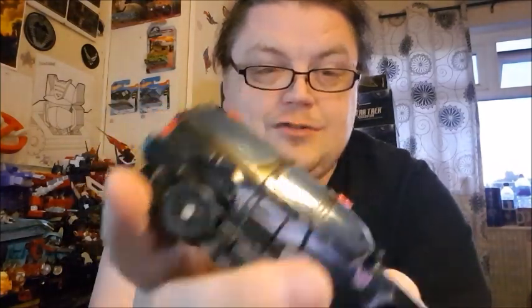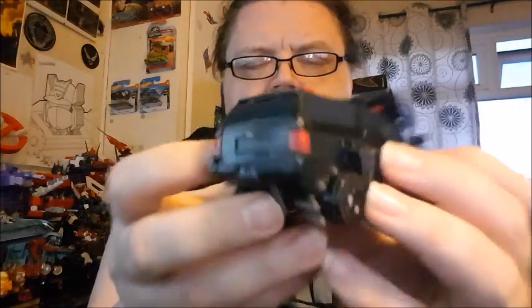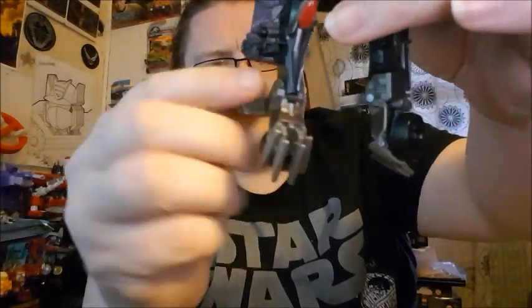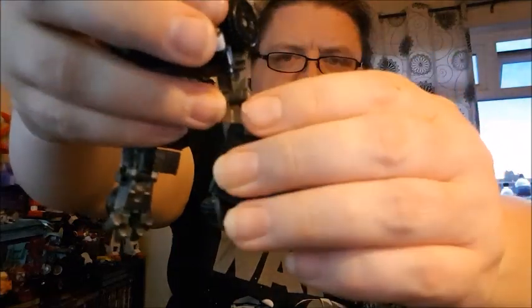Let's take it to robot mode. There's the official way of doing it but I've discovered a different way since the instructions aren't exactly clear. Disconnect the front section and put it out of the way, then disconnect the front section and raise it up, flatten the windscreen down. Pull the back section apart, disconnect everything, and move the legs down. Get the foot section and move that down, pull the wheel round to form the heel so he's nice and steady.